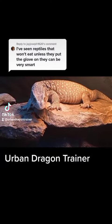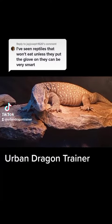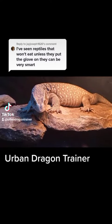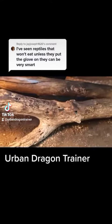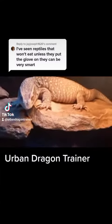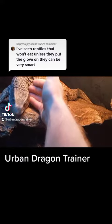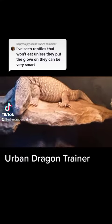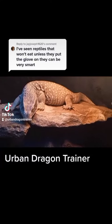Not only will Blue not eat until the glove is associated with the experience, but glove training him and doing it properly while exposing him to other experiences like cleaning his water dish, misting his cage, even petting him — which I normally don't do on his basking spot. Leave your monitors alone on their basking spots. Make it a safe place. They'll be comfortable out in the open.